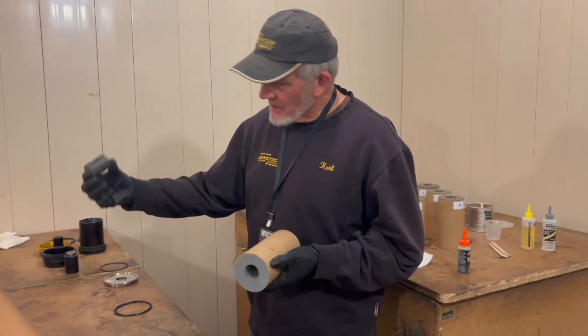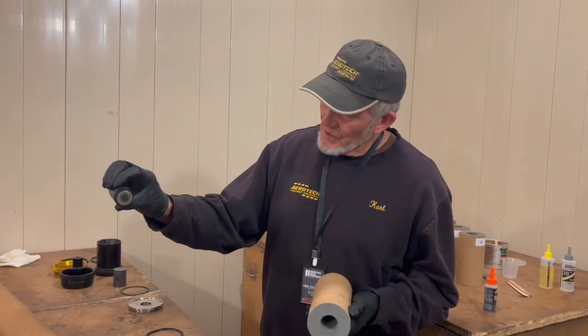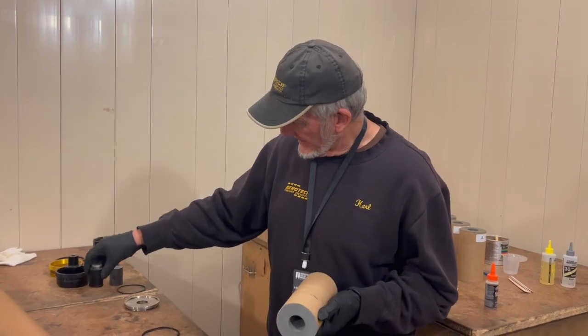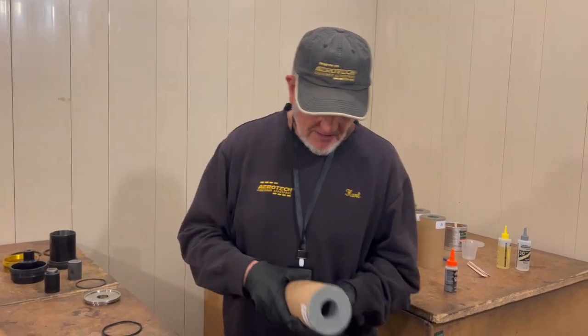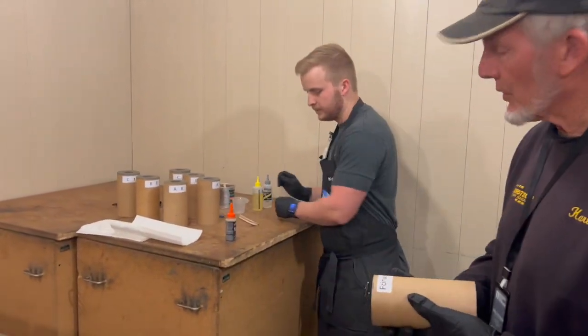Typically your motor will come with a smoke grain, but we are going to use a motor plug this time. It just aids in our cleanup of the motor after testing. So let's get started with the forward grain.